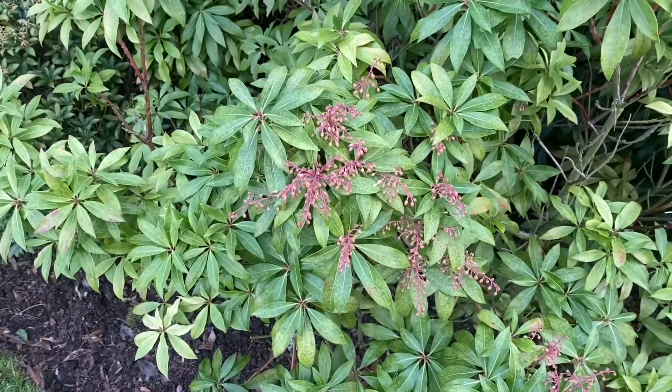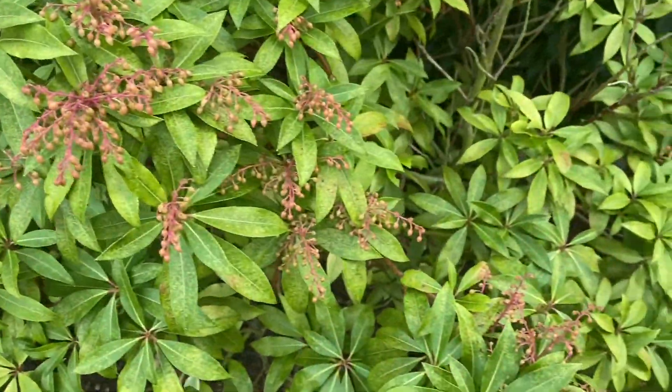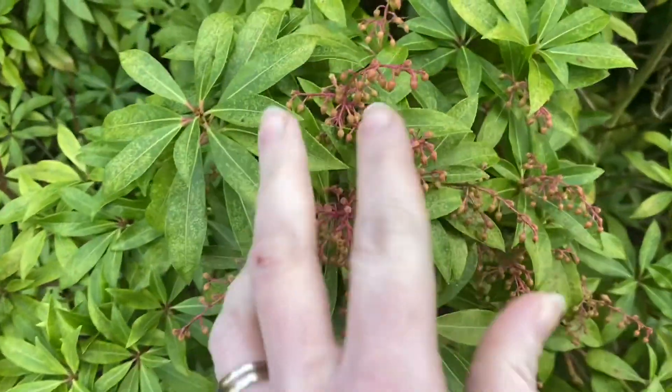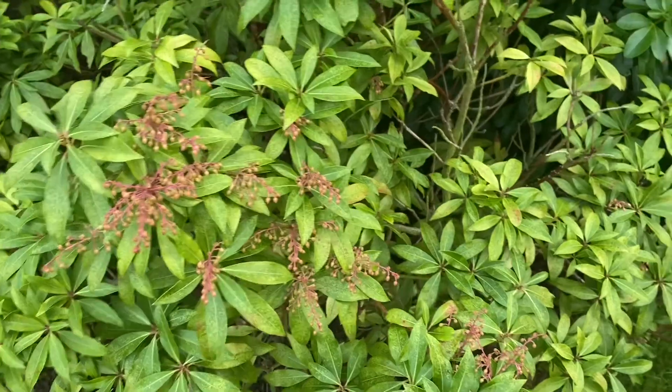This is really nice too. So it's a pyrus. It's got these sort of flower buds which are purpley. So that's really nice.